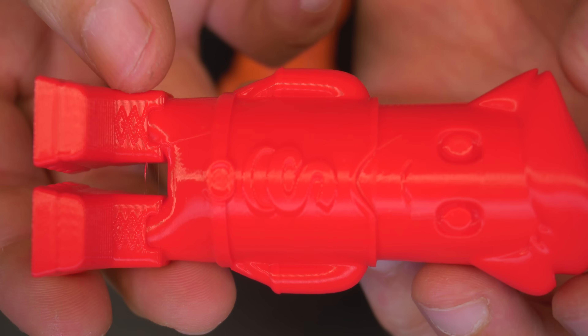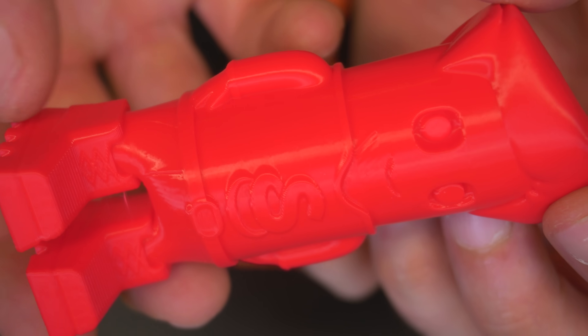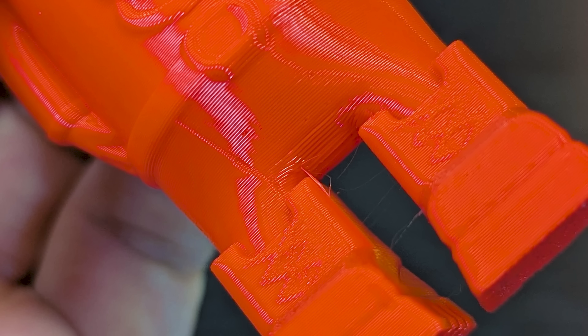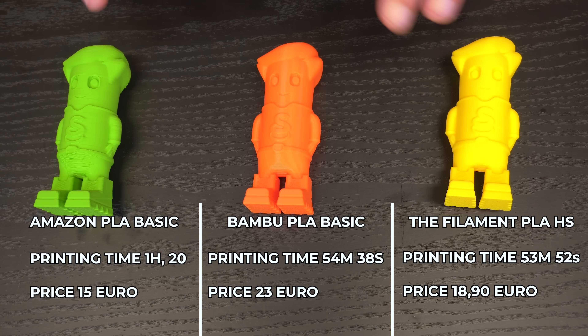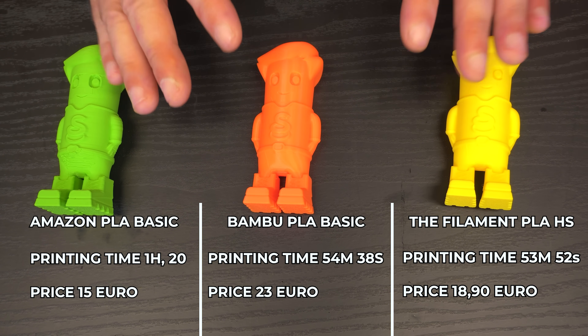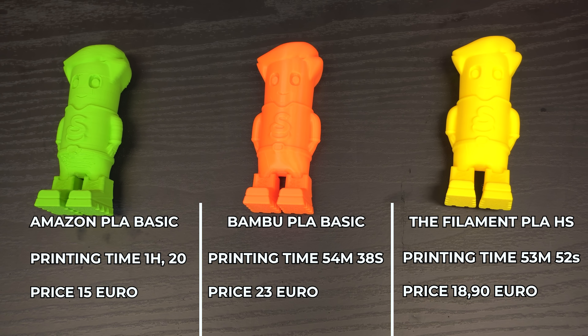Now let's take a look at the same filament but in a different color, because yellow is so bright it's really hard to see details. With the red one instead, we can actually see a bit more detail. Once again I don't see any imperfection — even compared to the Bambu Lab one. Not to mention there's nothing to compare from the Amazon PLA Basic. These were all printed with the same 3D printer, a Bambu Lab P1S, using the default 0.2 profile.